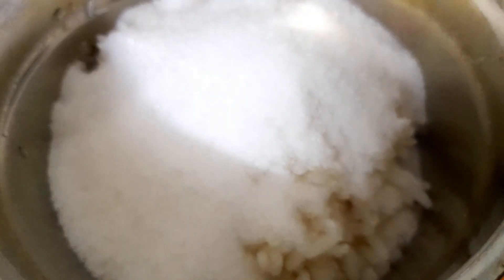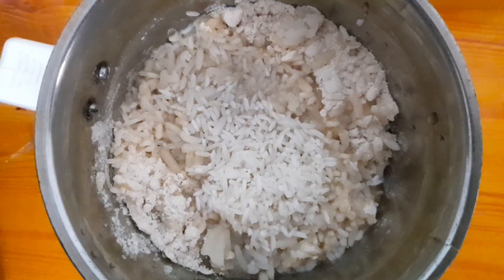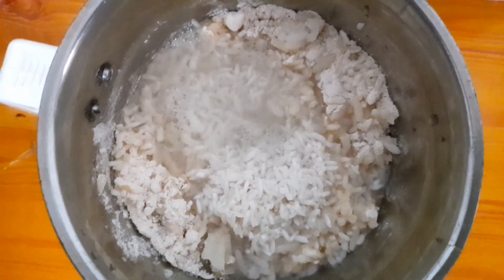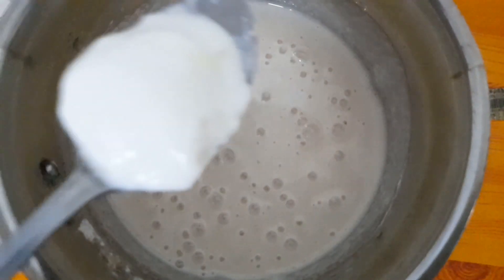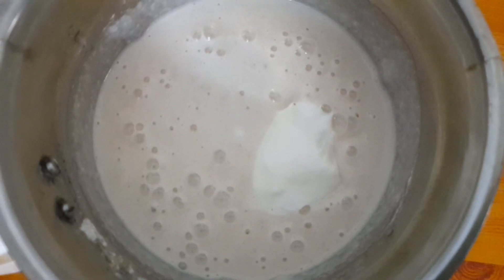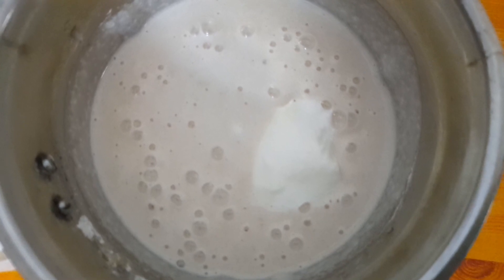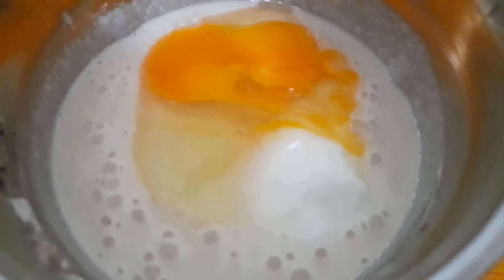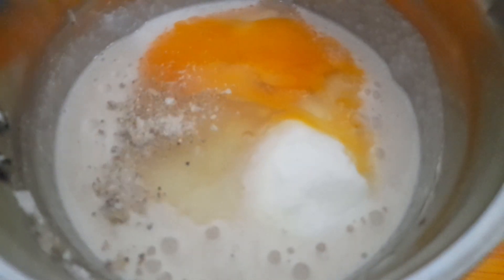Now we need to put it in the pan. Then we put a little bit in the pan. We cut a little bit — I will cut a spoon in the pot and put it in the pot. I will add it in 3 times.